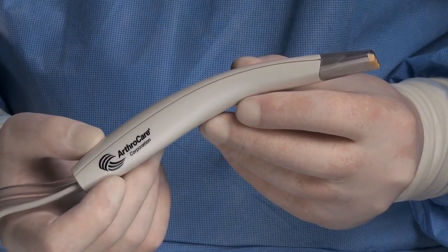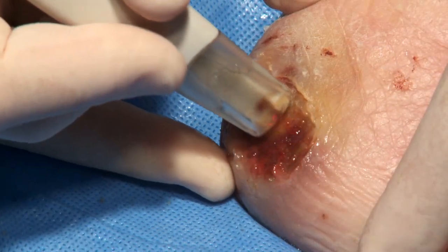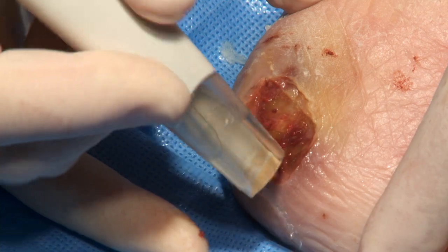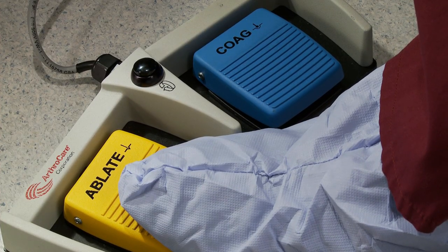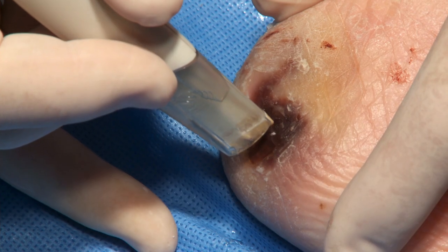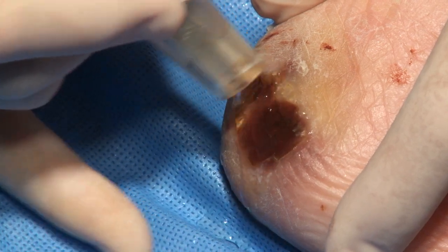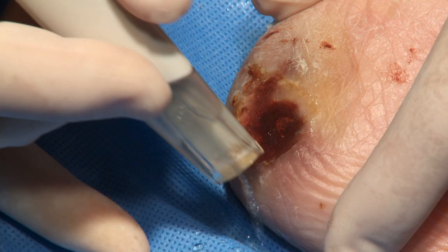The Wound Wand debridement device is now ready to use. Ablation, coagulation, and flow rate settings can be adjusted to surgeon preference. Depress the yellow ablate pedal on the foot control to activate the Wound Wand device. Place the device tip in contact with the target tissue and debride the wound distally to proximally at a rate of approximately 2 cm per second.